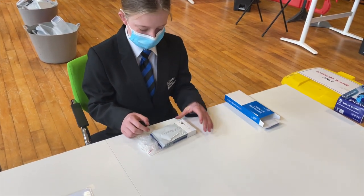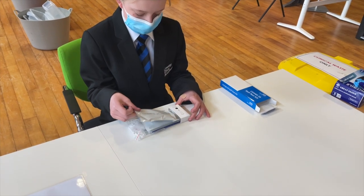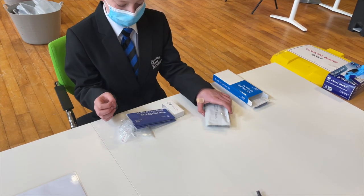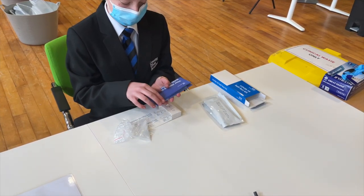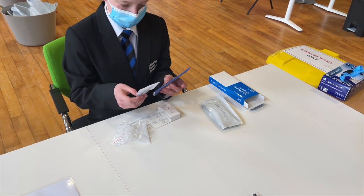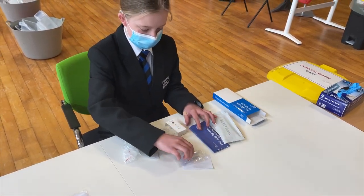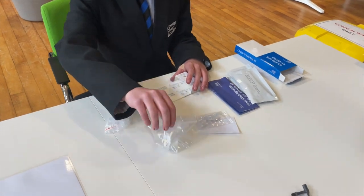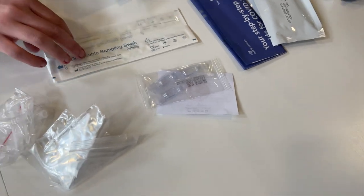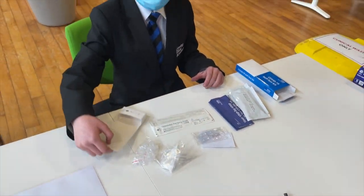Okay so inside you've got some test kits, an information leaflet, and if you look inside the information leaflet you will find some fluid for the test tubes. You'll also have some test tubes, some bags to put your rubbish in, and three throat swabs.